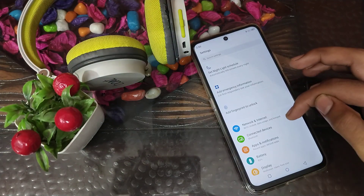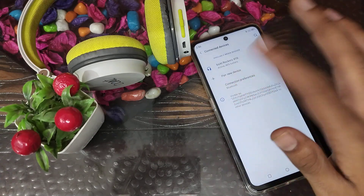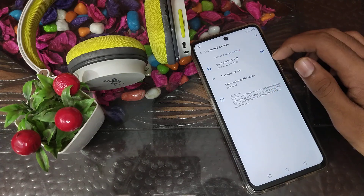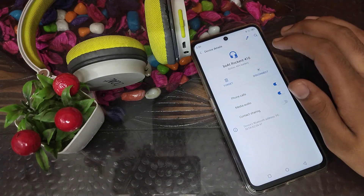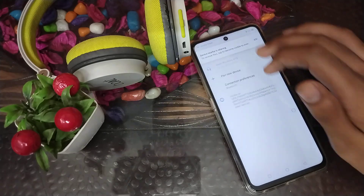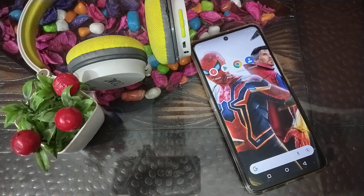First, open your phone Settings. Then go to Connected Devices and find the headphone you want to unpair. You will see an option — click on it, and you will see 'Forget and Disconnect'. Click on 'Forget' and your headphone will be unpaired.